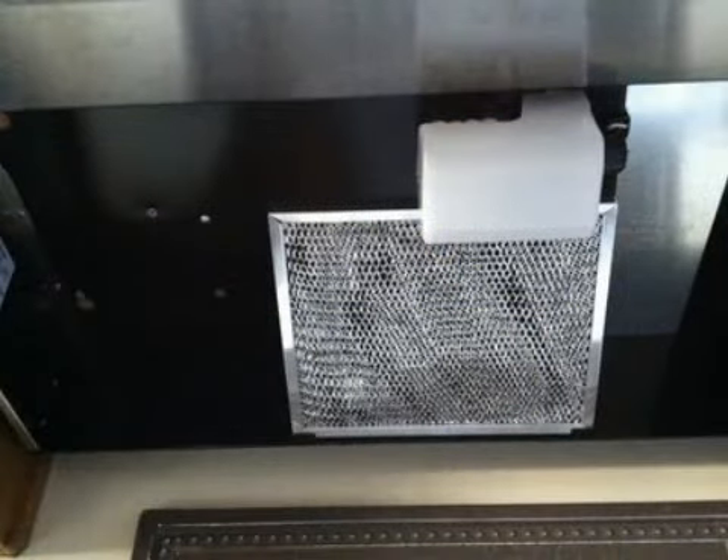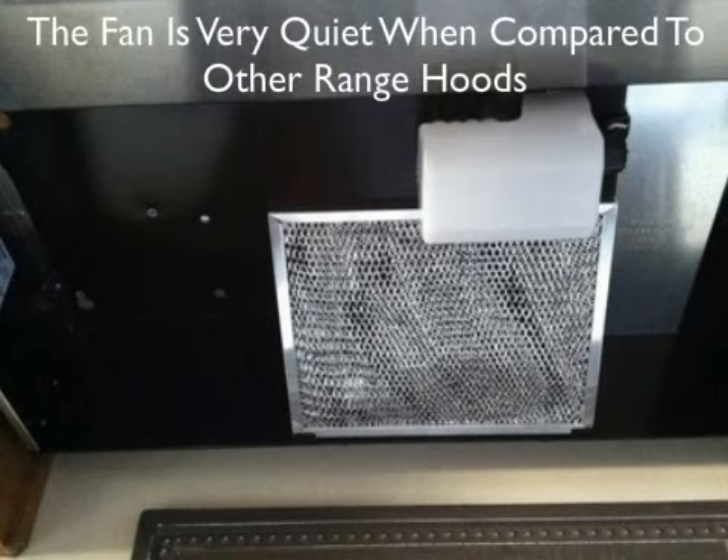A few users commented that this range hood has nice, round edges as opposed to many other models that have sharper edges. Some users say that even the fan is very quiet when compared to other range hoods, and that they enjoy how the range hood looks in their kitchens.